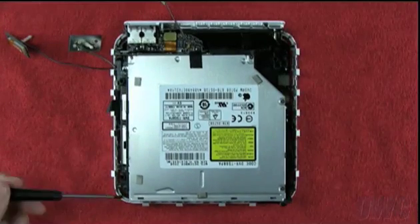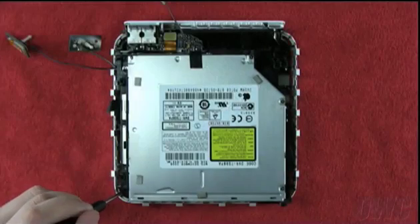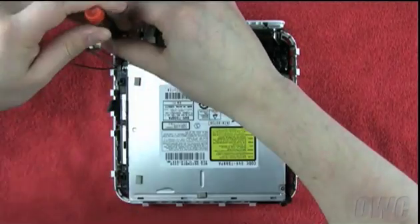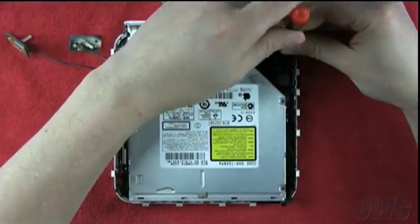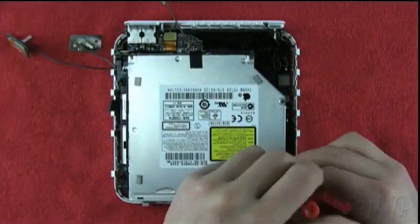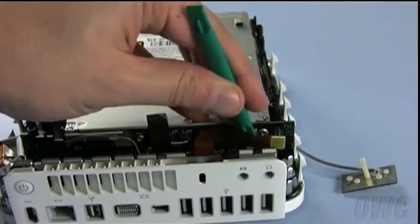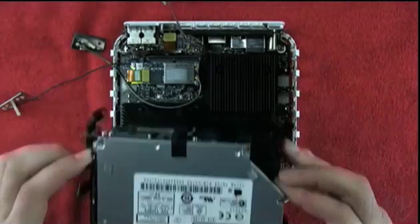There are four screws you will need to remove to detach the drive assembly from the base. The front-left screw is located here. The rear-left screw is located here. The right-rear screw can be found here. The right-front screw is larger than the others and can be found here. Once you have removed the screws, detach the ribbon cable that connects the two halves. Once that has been detached, you can gently lift the drive assembly up and away from the base. It may take a little maneuvering to get the assembly clear.